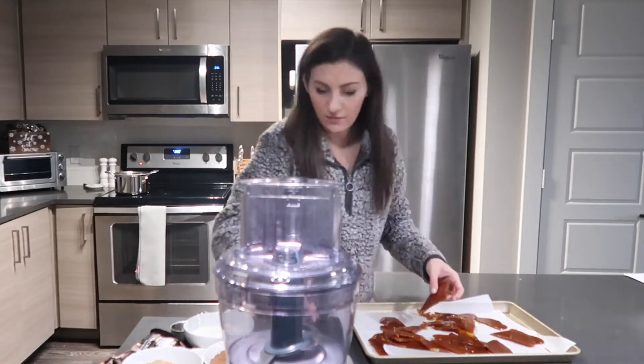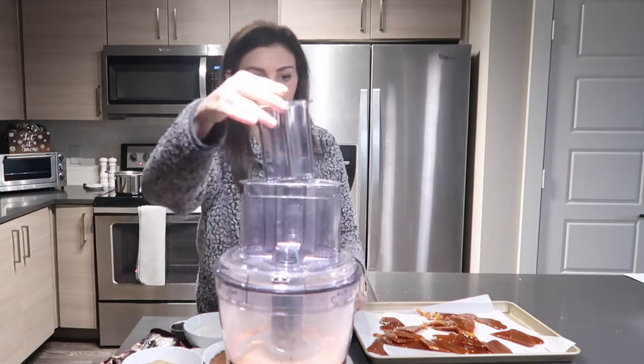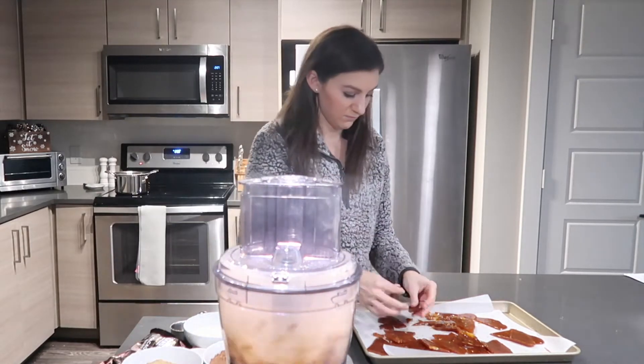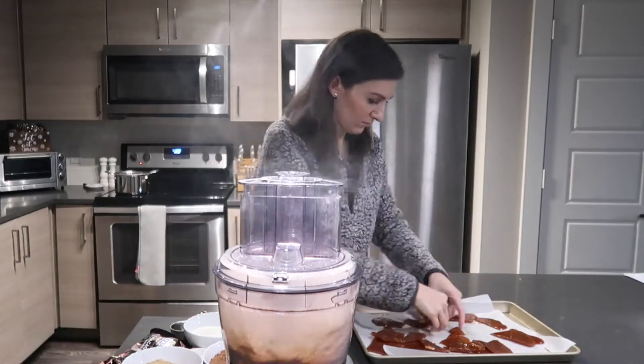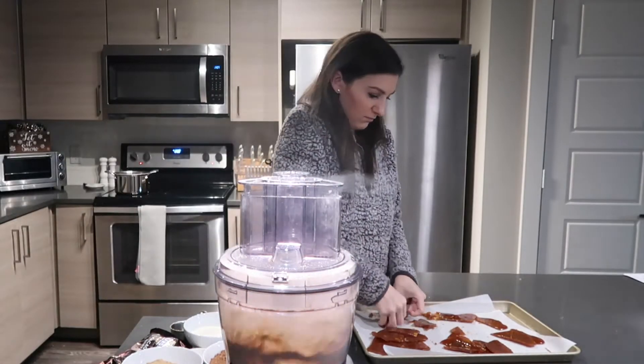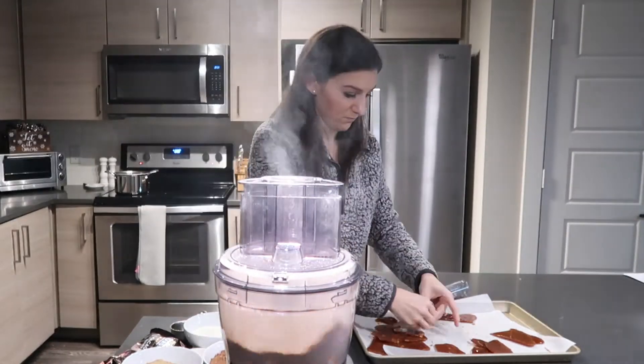After about an hour when it's completely hardened, pull out your food processor and pulverize it. Keep adding pieces one at a time as the food processor is running. You'll see a cloud of caramel dust coming out — that's perfectly normal and totally fine; it's just what happens when it's blending all of that together.